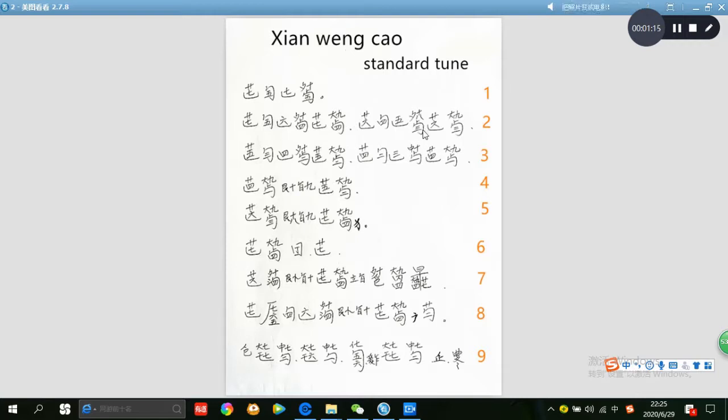Go string 3, san yin, tiao string 6, an yin, left hand thump 9 hui, cuo, go string 3. This group 2, row 2.